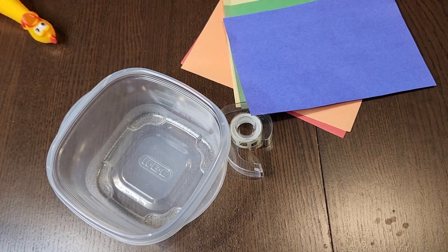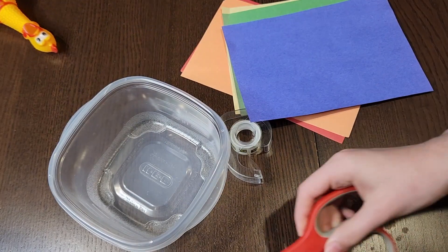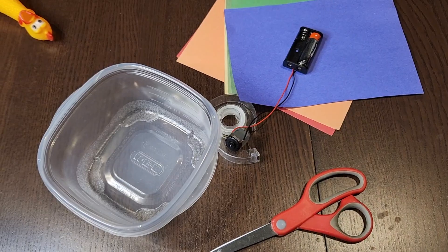First, let's gather our materials. We'll need a small plastic container, some clear tape, a set of colored filters — we can use construction paper or cellophane — a pair of scissors, a small motor, and a Skittles bag.